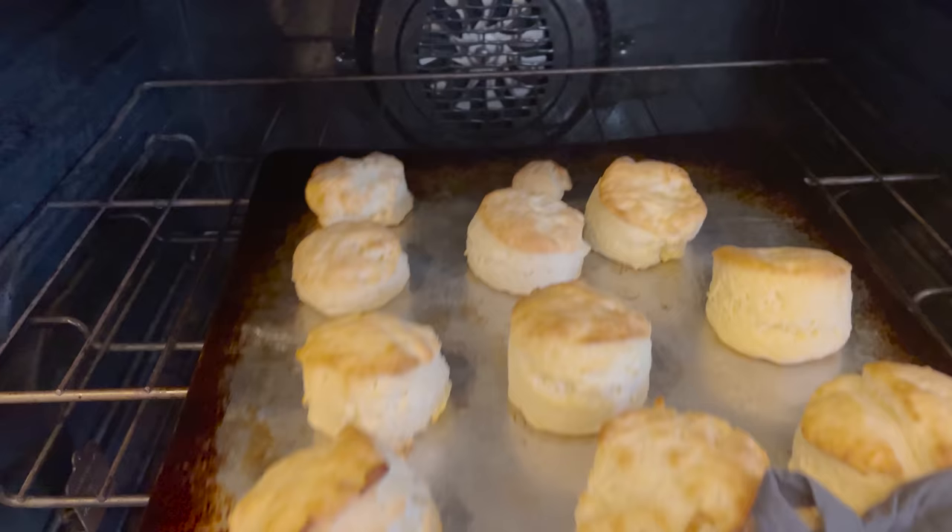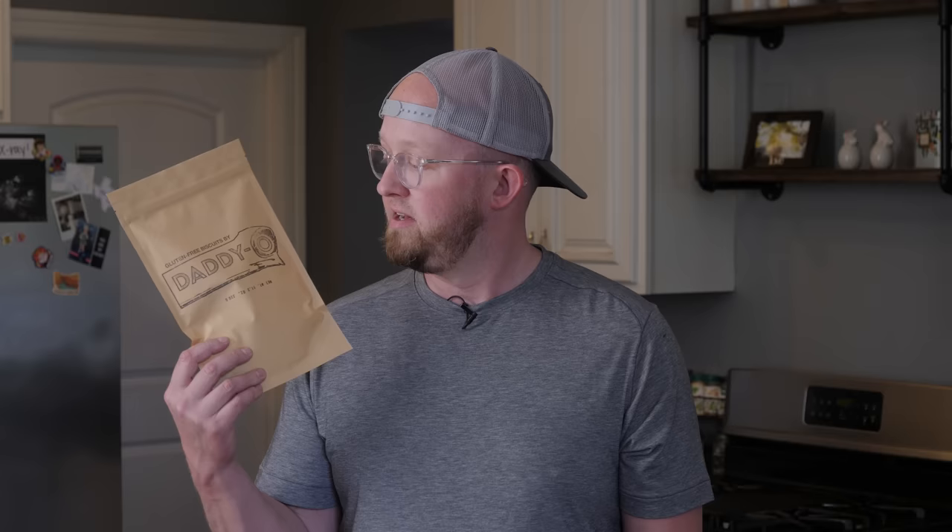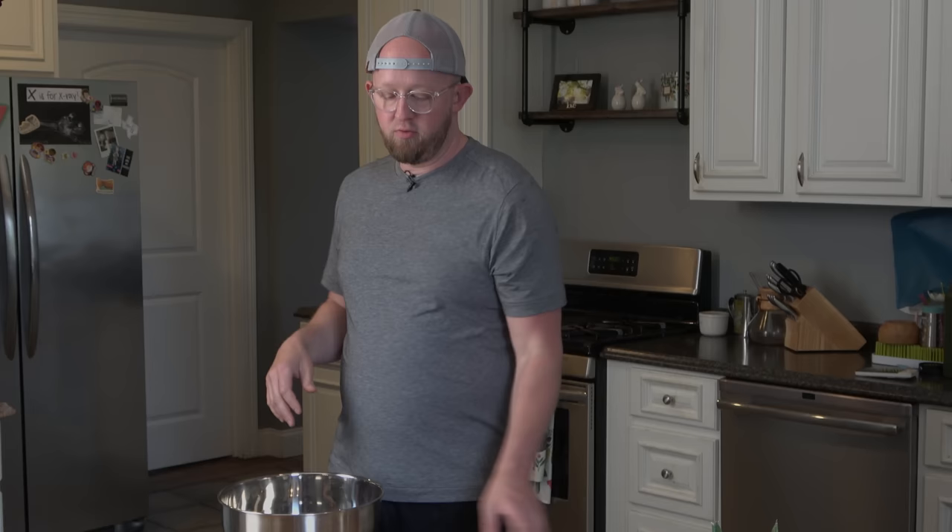Well, how's it going everybody? Aaron Blevins here with Biscuits by Daddy-O, coming at you today to show you how to make our signature gluten-free biscuit mix. And it's actually incredibly easy — literally you need just two things: our gluten-free biscuit mix by Daddy-O, and high quality heavy whipping cream. That's it.